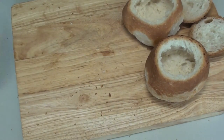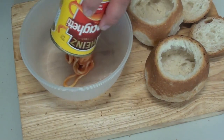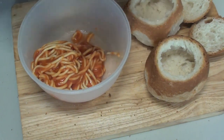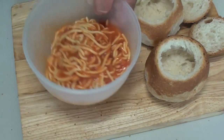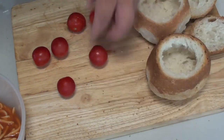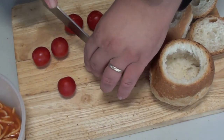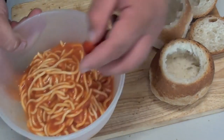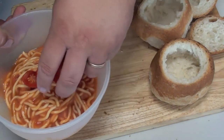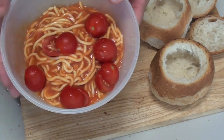I've got a can of spaghetti — put it into a microwave-safe dish. I've got some baby tomatoes, cut these in half and place them in the bowl with the spaghetti. Stick this in the microwave for about two minutes to warm up.